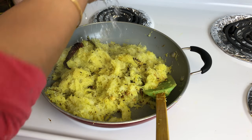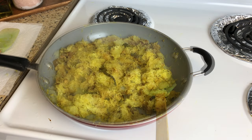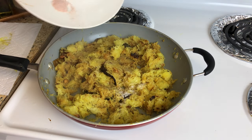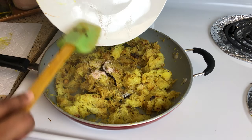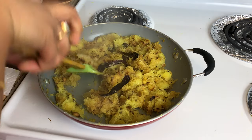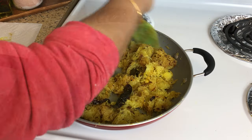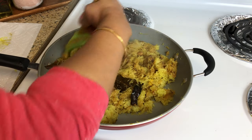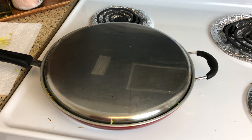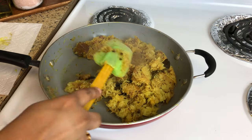You can sprinkle a little bit of water as you stir occasionally so that it doesn't burn. Next, add in the salt and the sugar and mix well. Cover it and cook on a low flame, occasionally stirring, and repeat until the raw papaya is completely cooked.